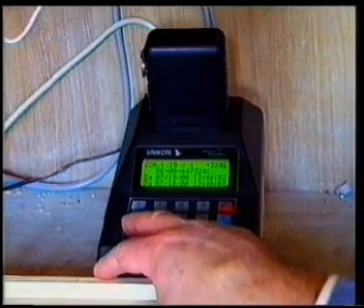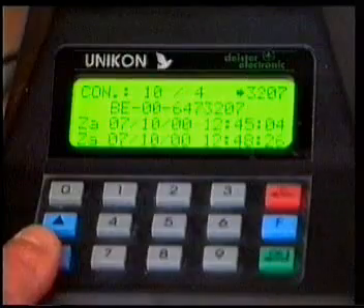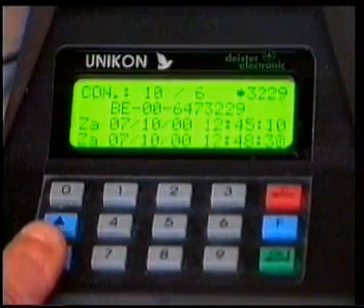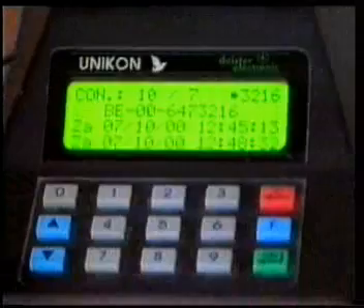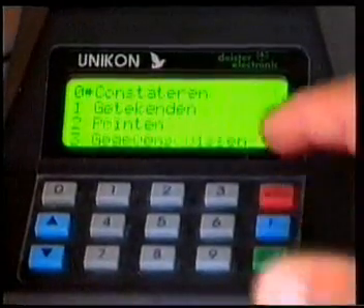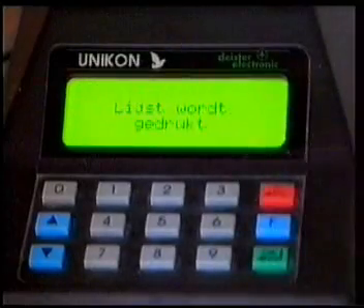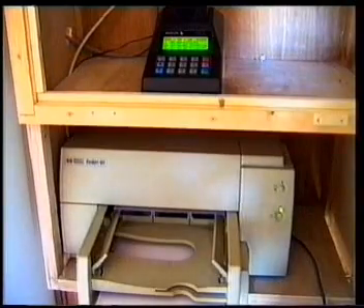Of course, it is possible to press a button to see in what order the pigeons have been timed. The display shows the ring number plus the time of arrival. After that, it's possible to attach a simple printer to the Unican base station and print an arrival list of the training for your records.